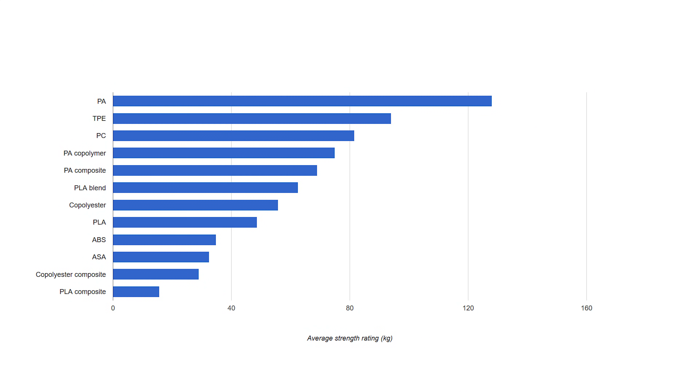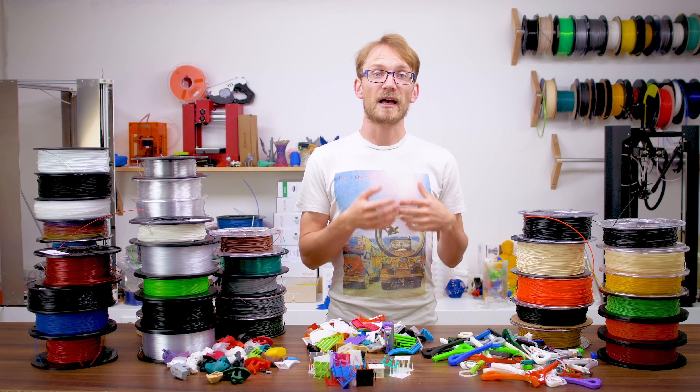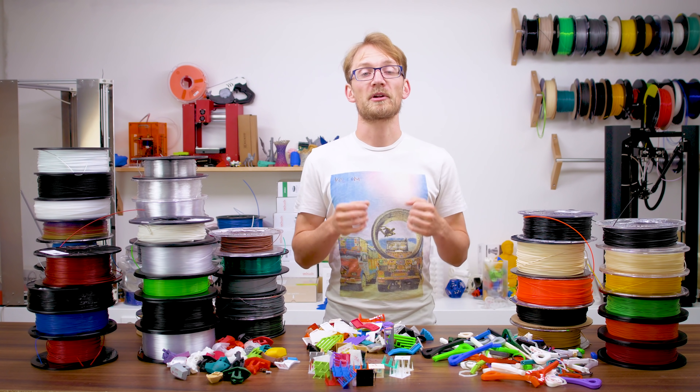Then we have nylon copolymers like Taulman 910, and nylon composites — both carbon-filled — which are Rigidink's Carbonite and MatterHackers' Nylon X. Between PLA, polyesters and ABS, the polyesters are a bit stronger than PLA on average, while the ABS filaments fell way short of both. ASA, while printing really well, doesn't quite reach the strength even of ABS. Composites other than the nylon-based ones are, on average, weaker than their base material, even when they are filled with technical fibers like chopped carbon. They might be somewhat stiffer and come with a very pleasing surface finish, but I wouldn't use them for parts that need to be particularly tough.